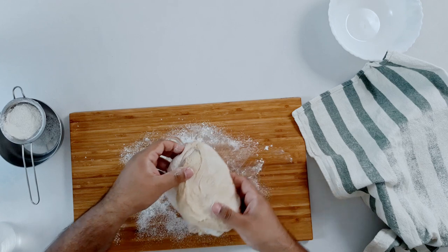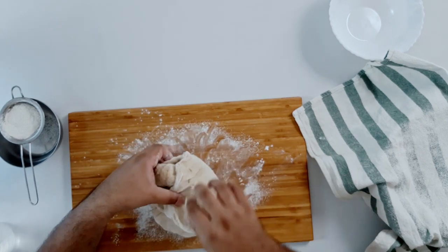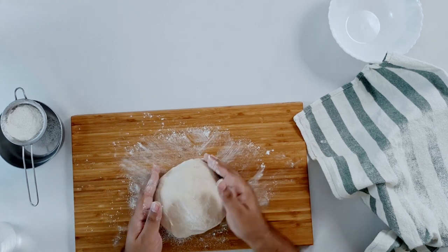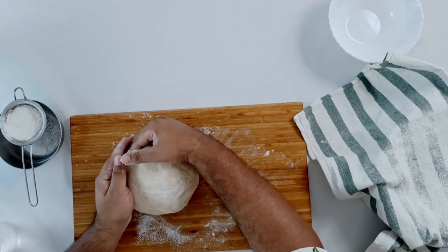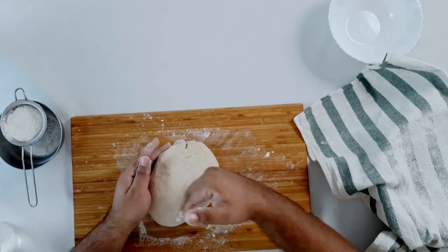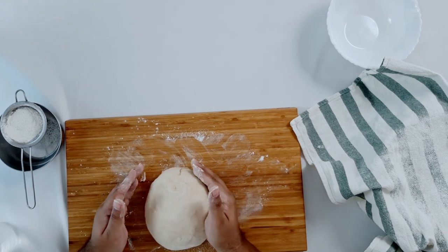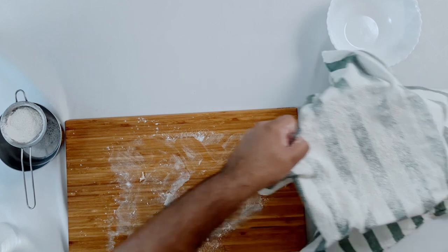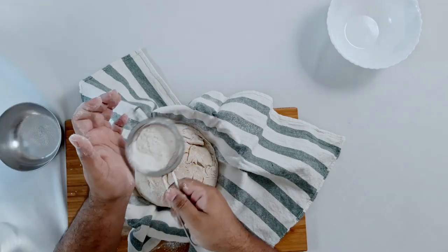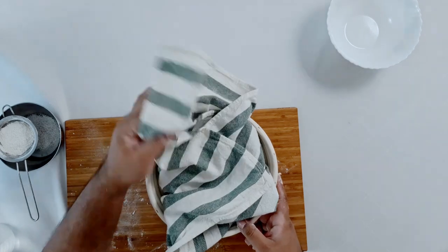Last stretch and fold. I'm just going to plop this across and bring it together. It's going to take a while to practice shaping your dough, but I find this to be one of the most effective methods to bring tension across the surface of the loaf. Once you have that, you can flip it over, bring your proofing basket, and flop it in. Don't worry about any uneven marks — those will fill out. Give it a nice dusting and then you're ready for the final proof.